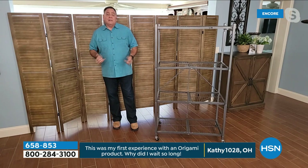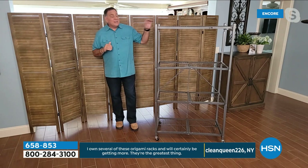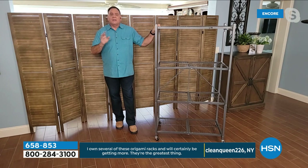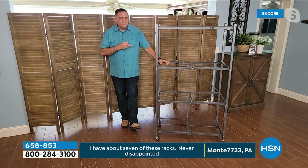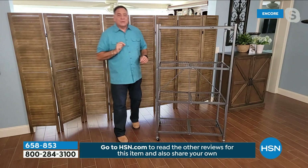Even if it got wet, it wouldn't hurt it — these are powder coated steel. You can hear the steel in these. What that means is they're going to be chip resistant, scratch resistant, corrosion resistant. This one's 10 years old and it looks brand new — it's been in my garage. The one you're using to demo on TV — we figured it out the other day — is 10 years old. I couldn't tell the difference for a long time between one of the new ones and one of the old ones.